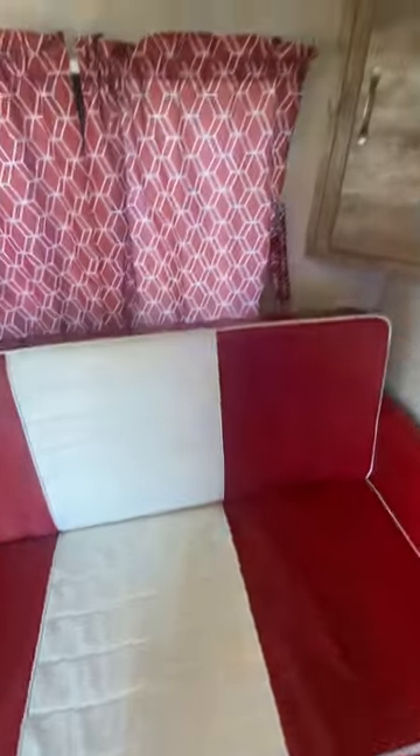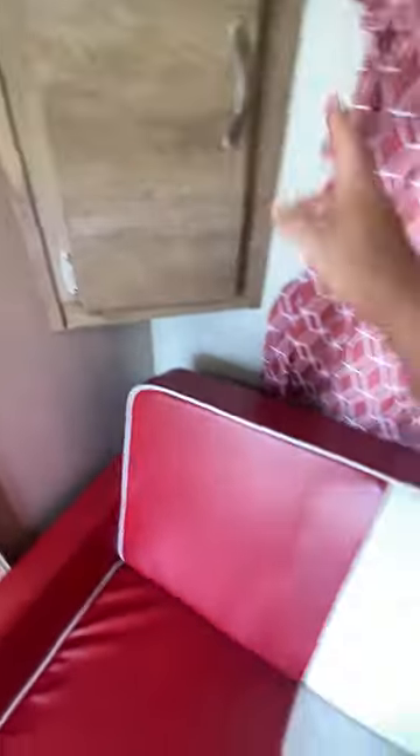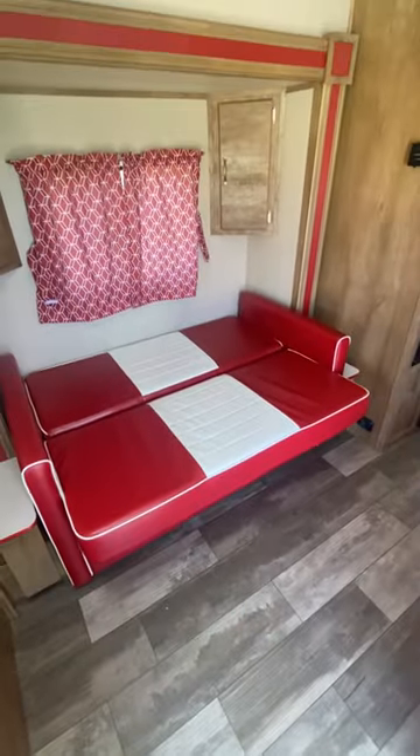Here's your sofa with little storage underneath and on the side. This is a futon, so basically this just lifts up and folds down into a futon bed.